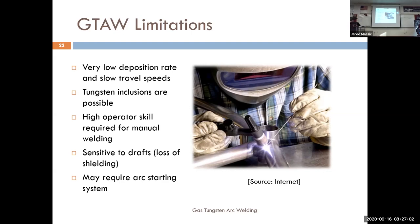TIG welding requires significant skill — we actually started with the hardest welding process, so everything else is easier from here. It takes a lot of hand-eye coordination. If you lose your shielding gas you lose weld quality. High frequency arc starting can also interfere with electronics because it sends out high frequency electrical pulses. Thank you for bearing through that.